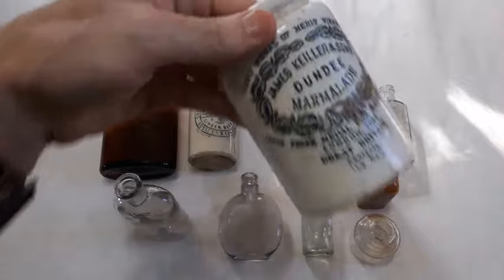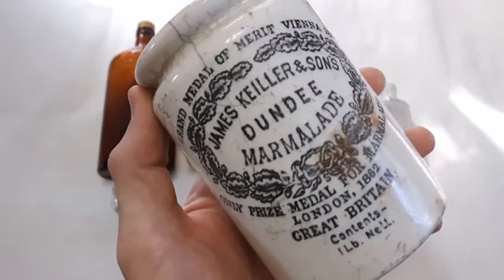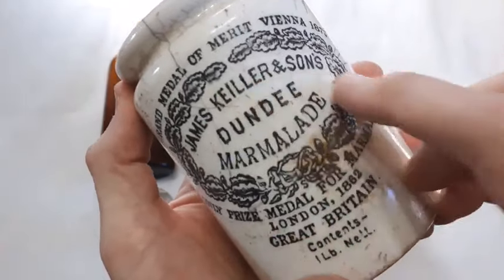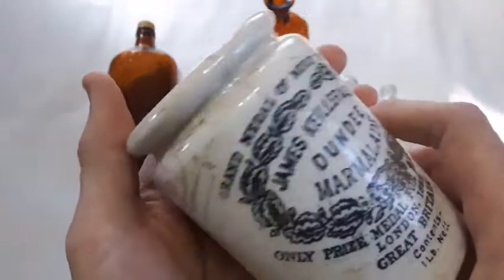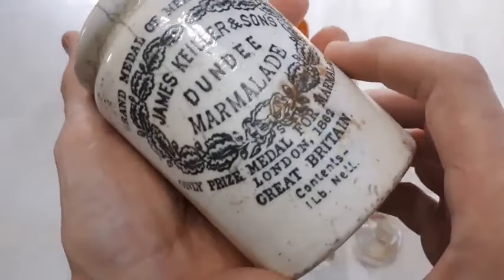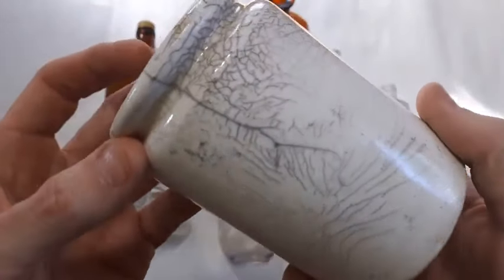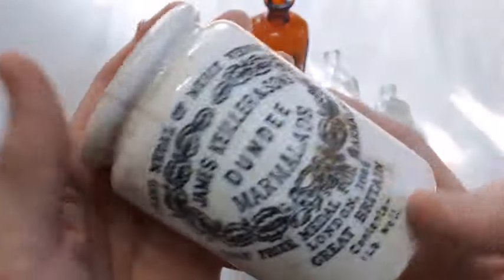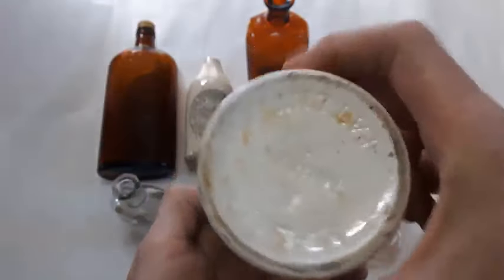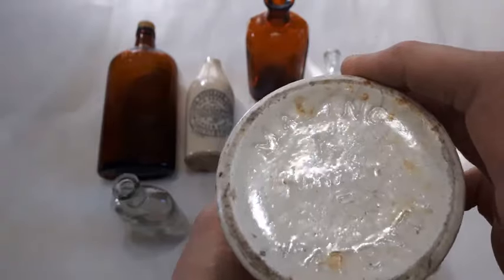Moving right along — this one here, I know a lot of people want to see this one. It's the James Keeler — I believe that's how it's pronounced — and Sons Dundee marmalade. I found another one of these not too long ago down in there but I believe this one here is going to be older than the previous one. You can see all the crackle glaze marks on it, but it is all in one piece, no chips. A little bit of base embossing on it.